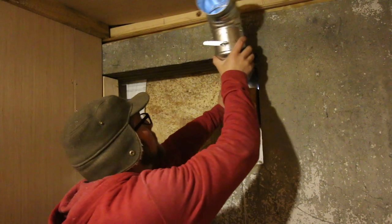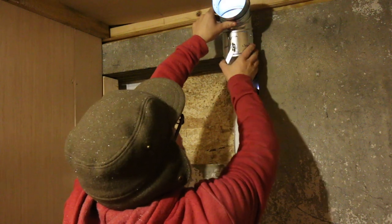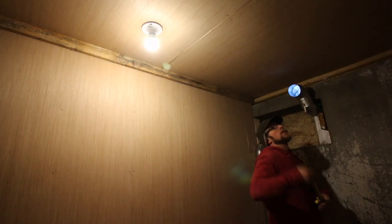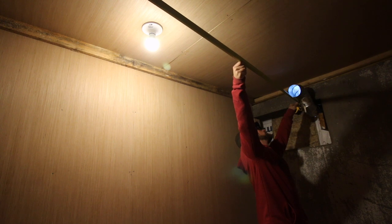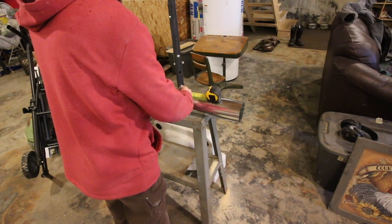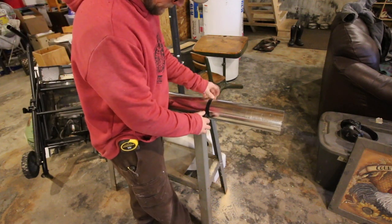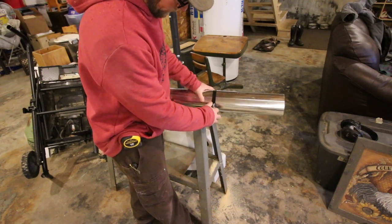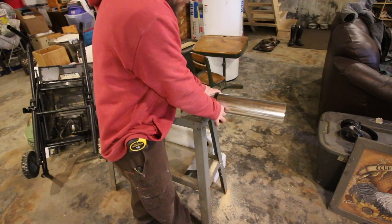Let's get this installed. I'm going to put a piece of wood under here to help hold it in place for now. Seven feet will fall there, so let's cut it seven feet. That should be almost five feet. And we'll make this one two feet.